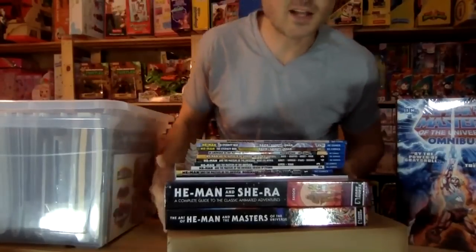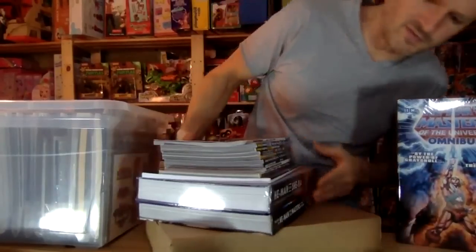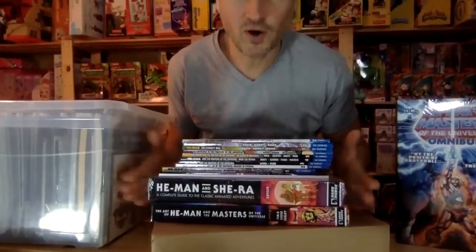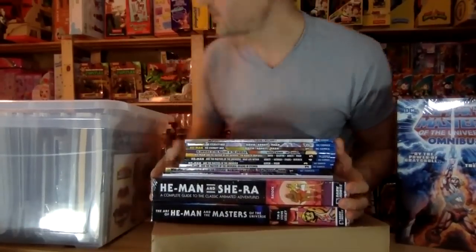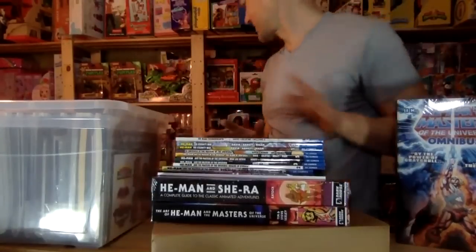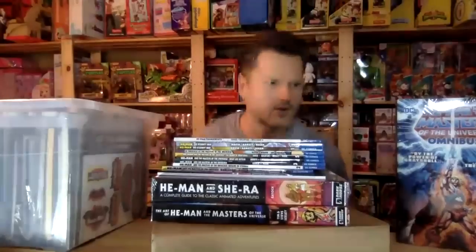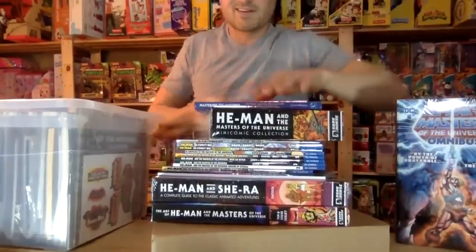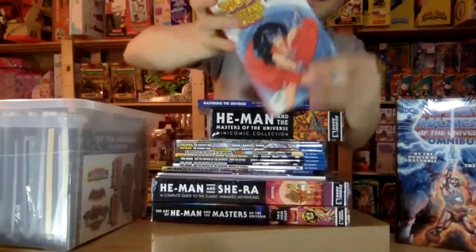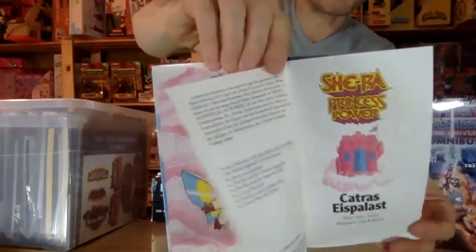Let's take a look at these big books. Out of the other books, I always forget the name — Dark Horse. I am missing two of the Dark Horse books, only two of them, and I have to get those one day. And I've got 'Mastering the Universe' also — that's such a great book. This really cool little comic book of She-Ra from Germany, which is kind of awesome.